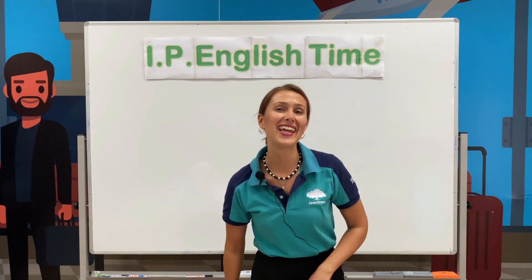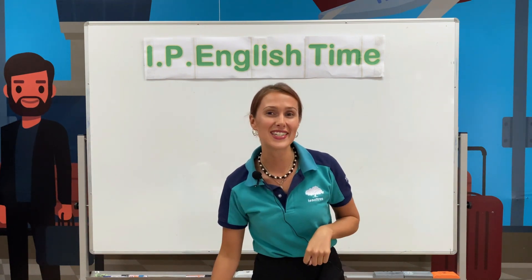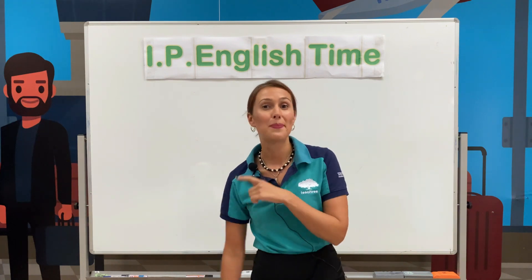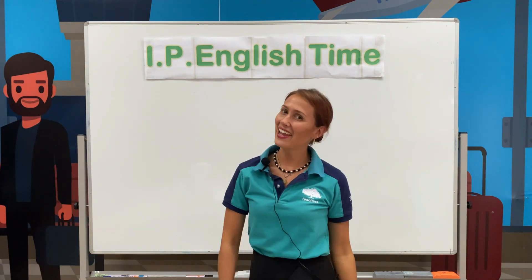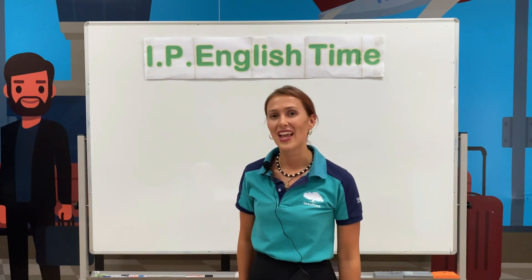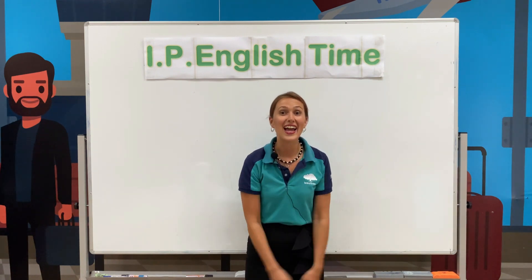Kids, it is almost Halloween and I like Halloween! What do you see with Halloween? Ghosts, pumpkins, vampires, monsters! I think we should start with a Halloween song. We're gonna dance and sing together. Are you ready? Okay, let's do this!